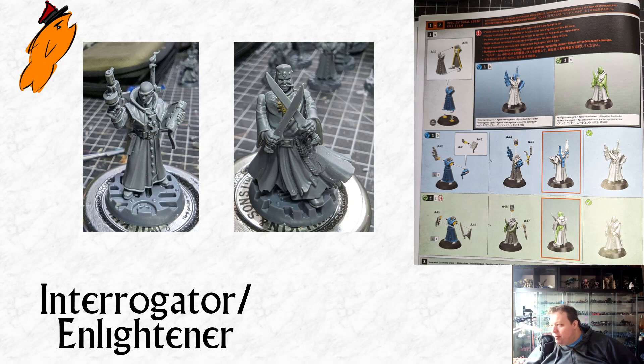In terms of the Enlightener, what I've tried to do with all of these guys is use up all the spare bits. If you build this set as advertised you end up with loads of spare bits. So I've used the two arms, the head, and around the back there's also the little detail bit A47 — the little belt bit that the Enlightener has — and I've used all of those on a body from the Redemptionists. The Kordor Redemptionists are a Necromunda gang; I think you get five in a box with loads of bits.